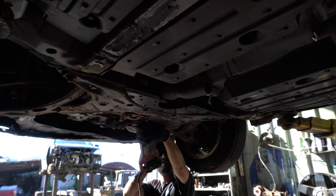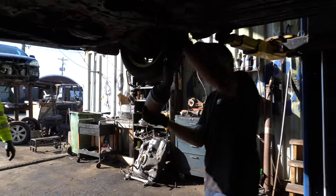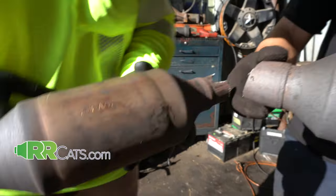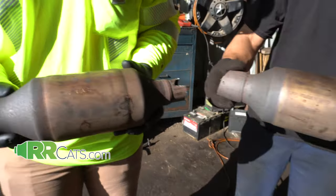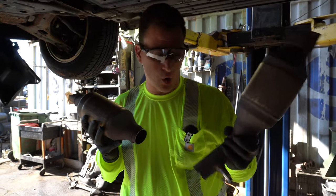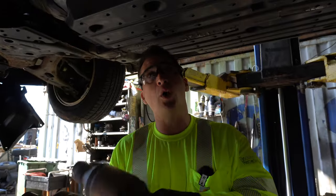Here we have the second catalytic converter. We got the O2 sensor — you want to pull that off. So here you see two catalytic converters off of a Prius: the GD3 and the EA6. Those are really nice cats. You can get quotes from rrcats.com. We've already cut these catalytic converters off, of course with the O2 sensor on as well — that's something you want to cut off and save so you can sell those separately.